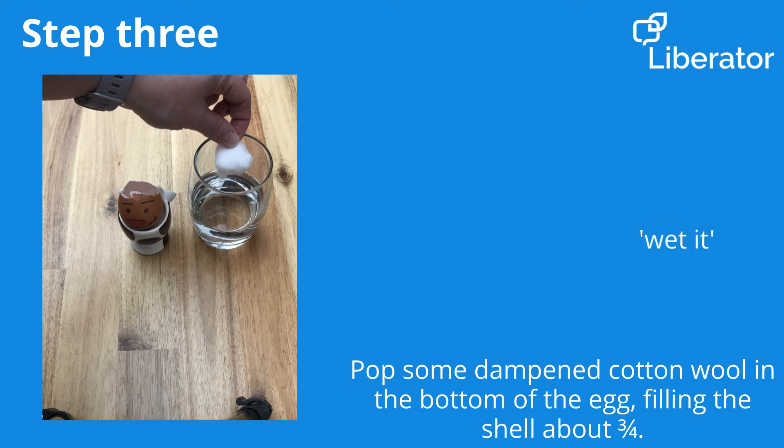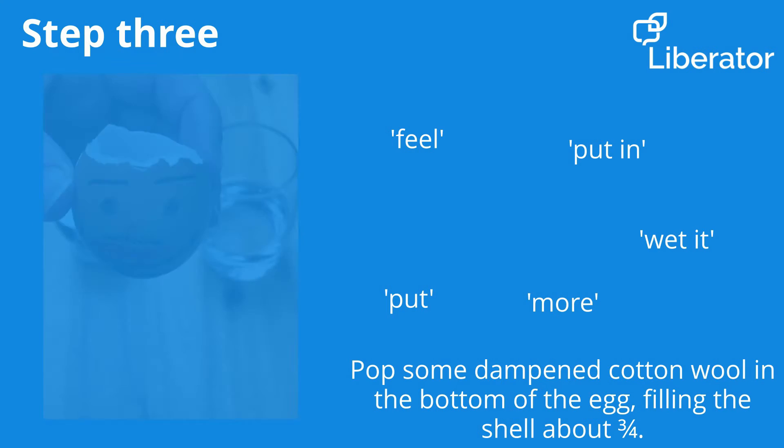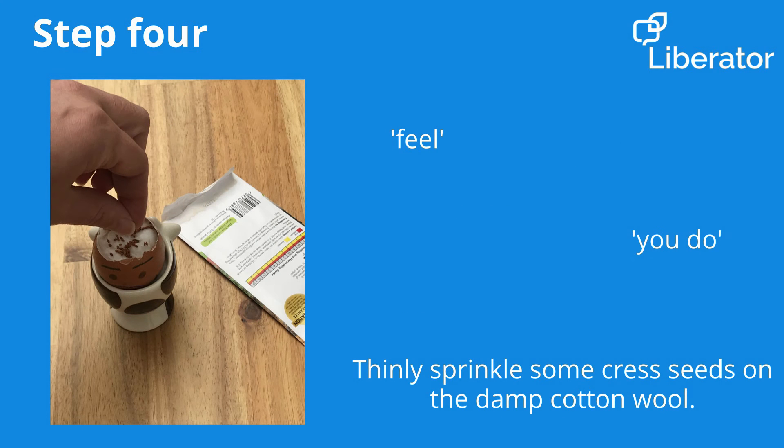Now that we've got our egg looking like Dad, we can get it ready to plant some seeds. Wet some cotton wool and pop it in the bottom of the egg, filling the shell to about three quarters.